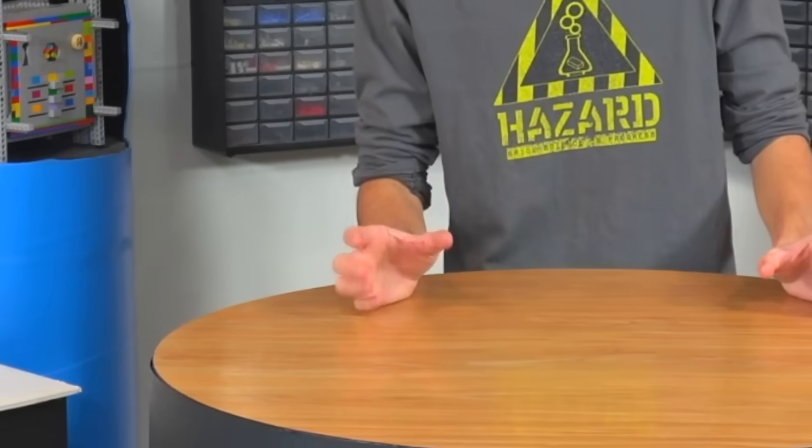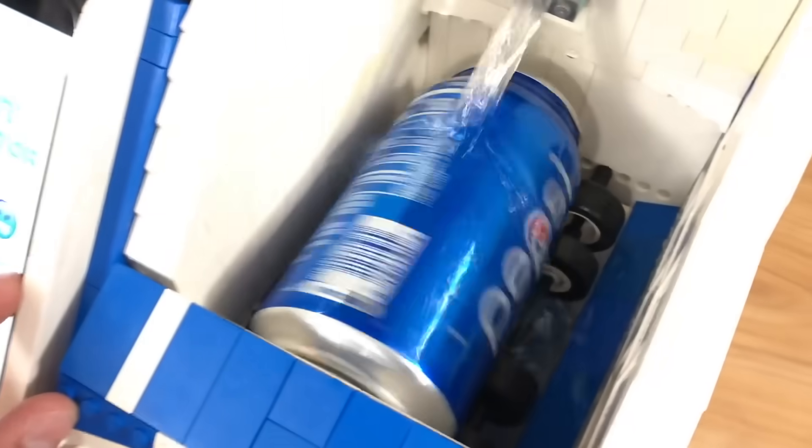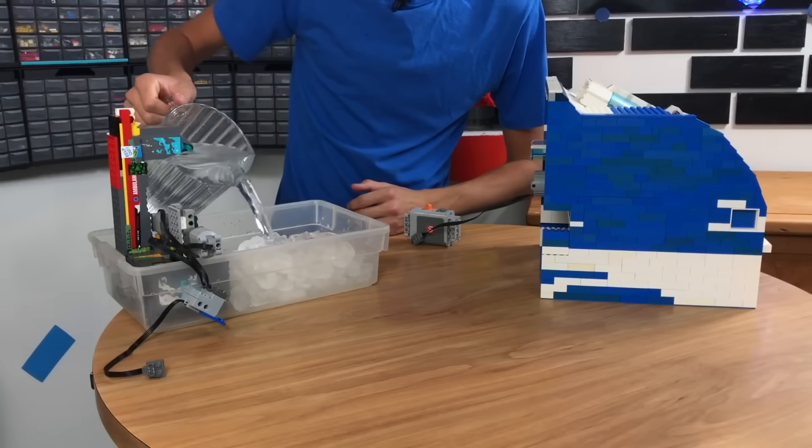I know for a fact there's a way to take a soda from room temperature to cold in under two minutes, and I've done it before on this channel. About a year ago, I built an instant soda chiller — when you pour ice and water over the soda and it's rapidly turning, it can cool it in under two minutes. It wasn't super practical because you have to fill it up with ice and water every time. We're going to build something you can stick in the freezer and then just turn on. This time, we're going to make it extremely good.